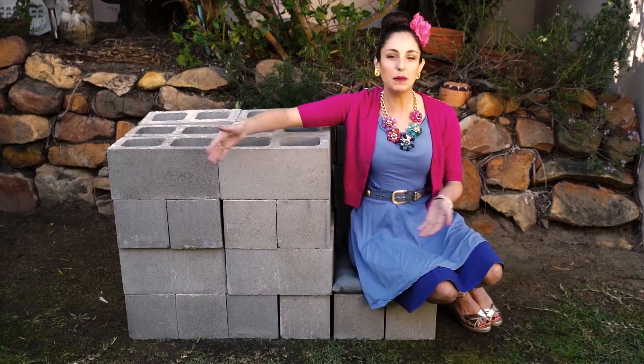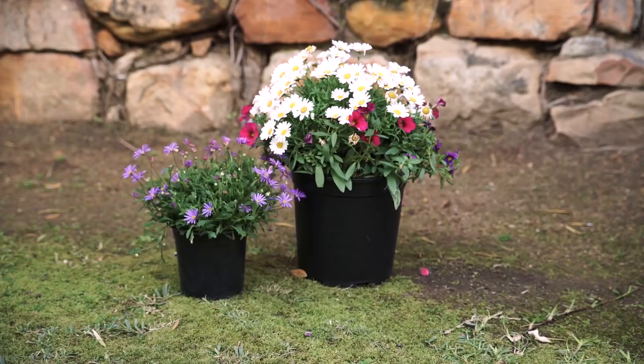You'll need some cinder blocks, some spray paint, your hand gardening tools, some soil, a selection of lovely plants and flowers, and finally a friend — because these cinder blocks are a little bit heavy. Thanks, Marion!